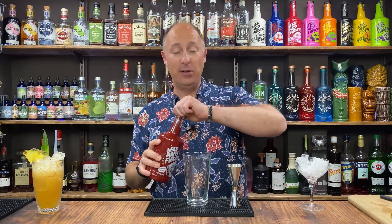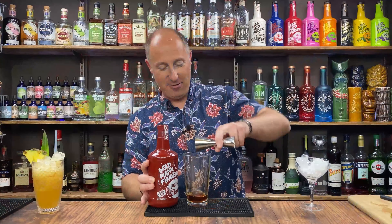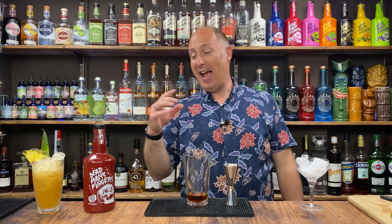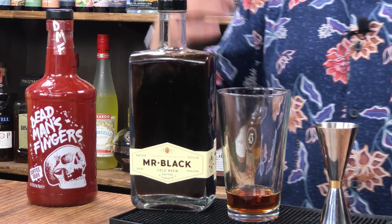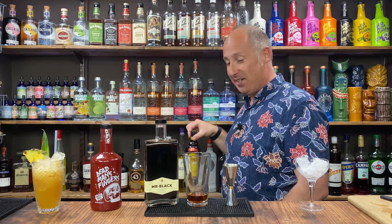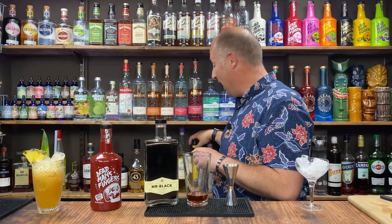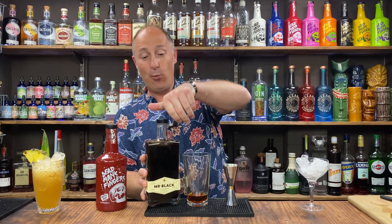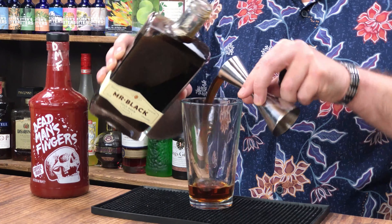First ingredient: 35 ml of your DMF Coffee Rum. Now, a couple of you Aussies shouted out that DMF — this is the whole reason for this video actually — saying DMF Coffee has just made it to Australia. So I'm going for a coffee liqueur, but for this one I'm going Mr. Black, which is an Australian coffee liqueur. The subtle difference between that and Kahlua is that this isn't as sweet — it's just a cold brew coffee liqueur. I just want 25 ml of Mr. Black.